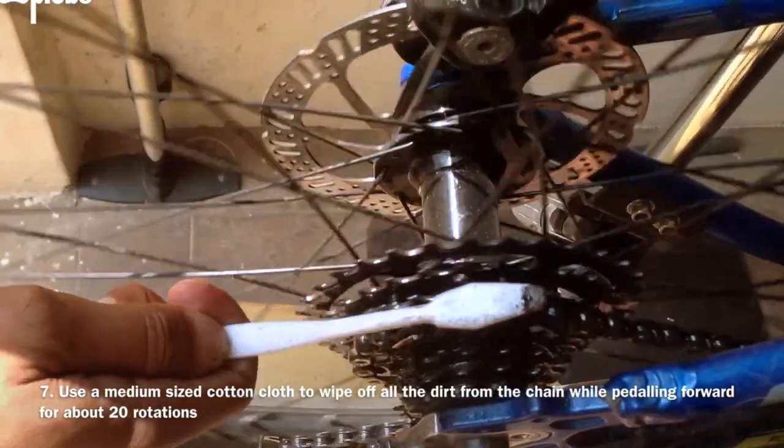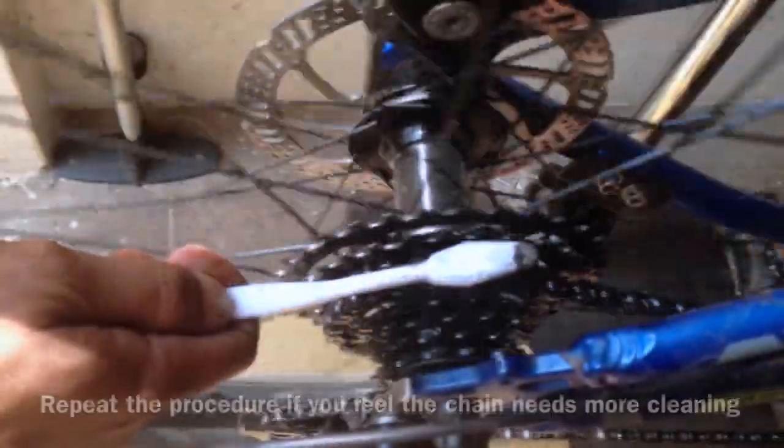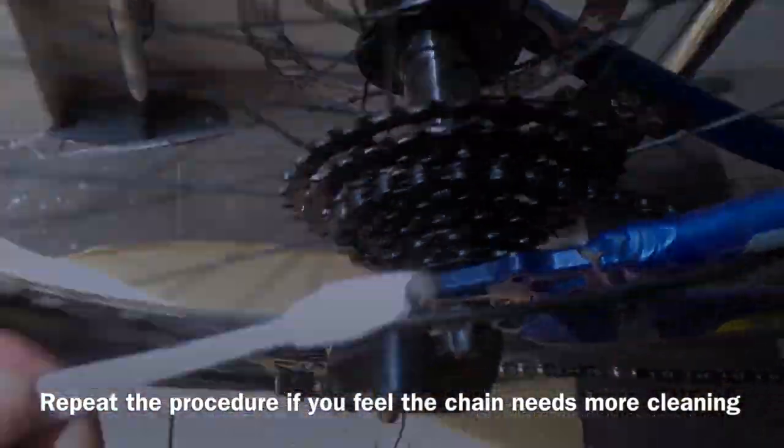Once you feel that the chain is completely clean, we can move on to the drying procedure. See you in the next video.